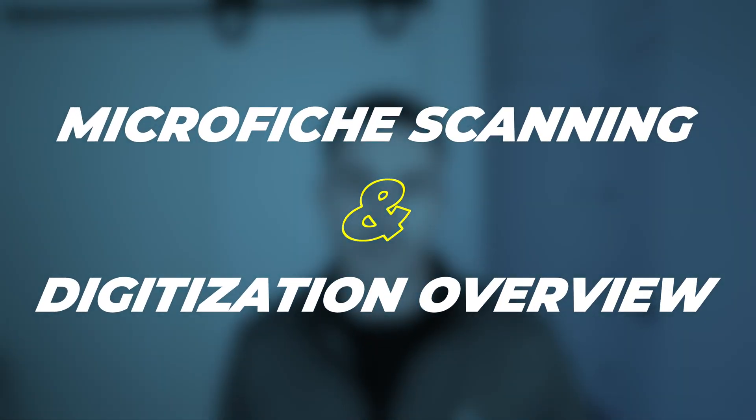Welcome back to the digital imaging channel. I'm Will and today I'm going to be giving you a nutshell overview of microfiche scanning.